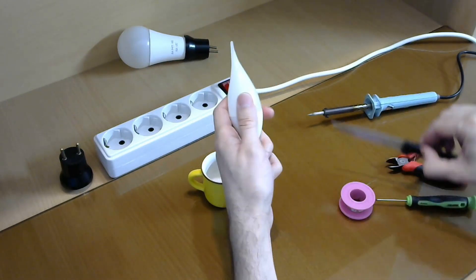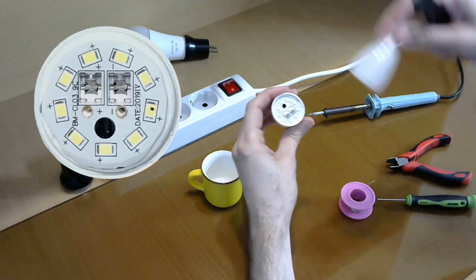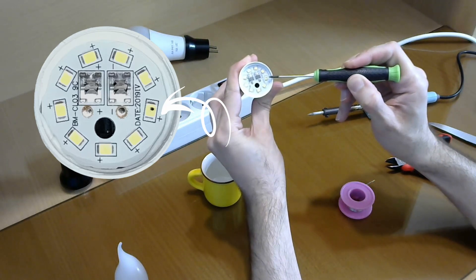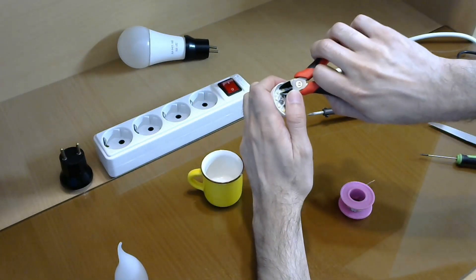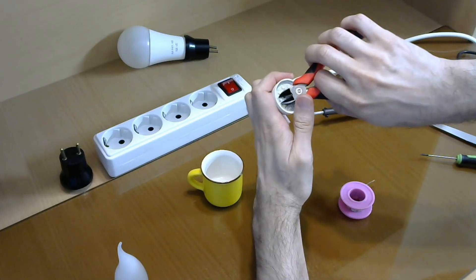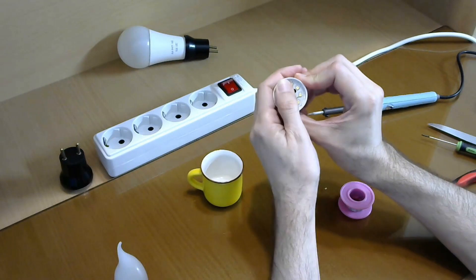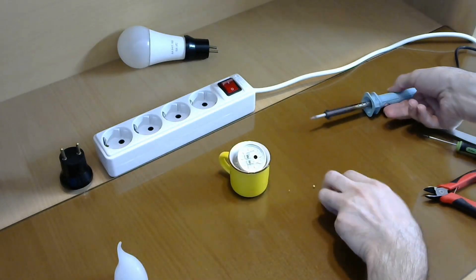I use a knife to open it. And again, searching for the LED which is burned out. Here it is — a very clear black dot on it. And again, I completely remove it, and then fill up the gap with solder.